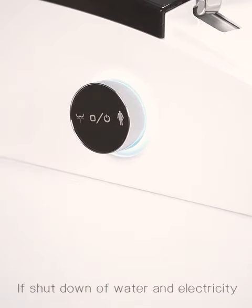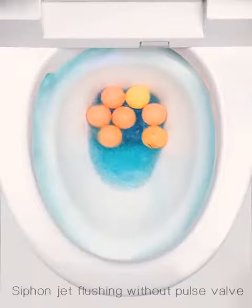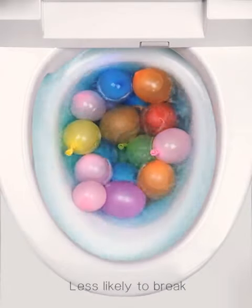If there is a shutoff of water and electricity, rimless flushing and siphon jet flushing are still useful. Siphon jet flushing without parts valve — less likely to break.